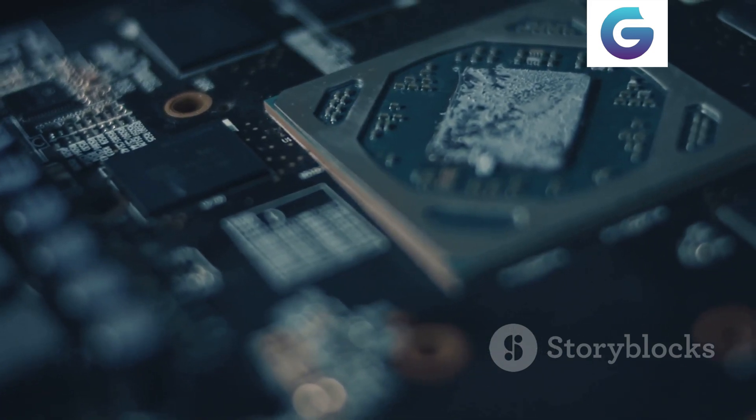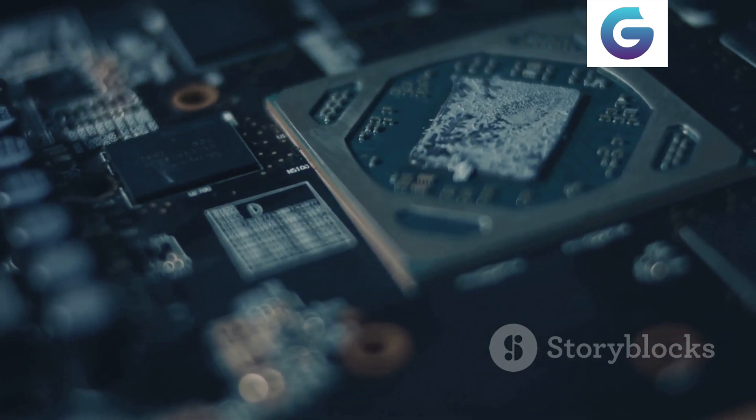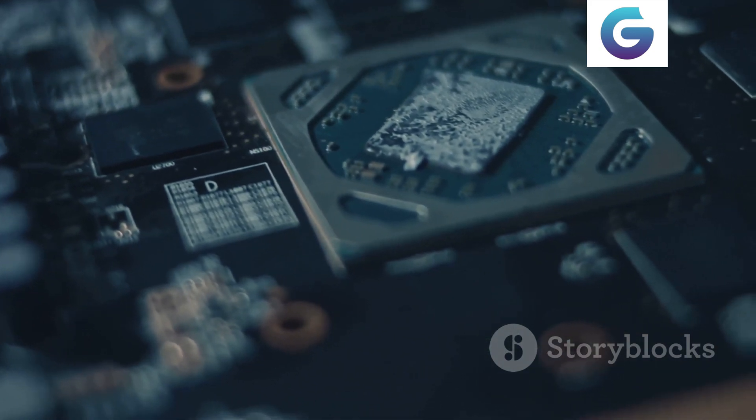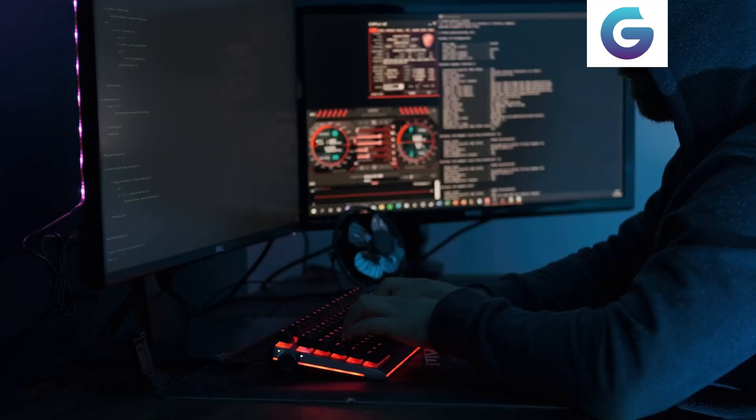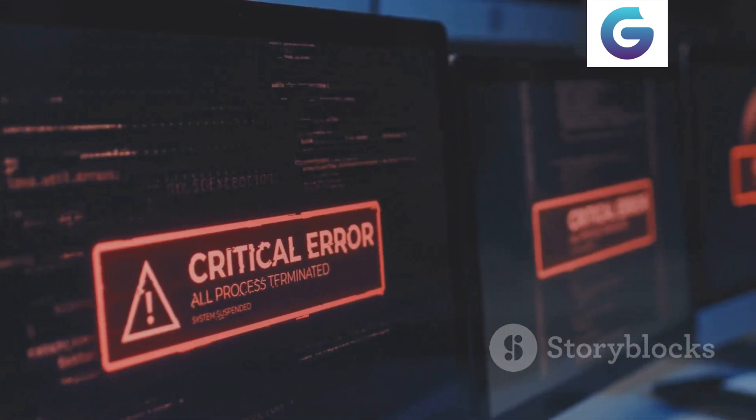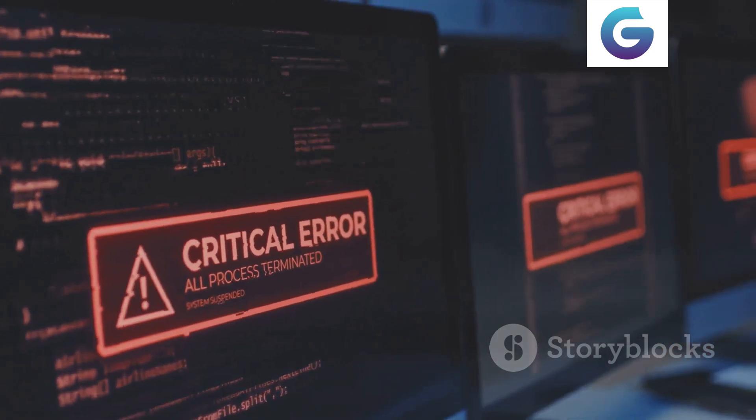The BIOS, or Basic Input-Output System, is crucial for managing communication between your system's hardware and software. Regular updates can enhance compatibility, improve performance, and fix known issues. However, proceed with caution, as incorrect updates can lead to system malfunctions.